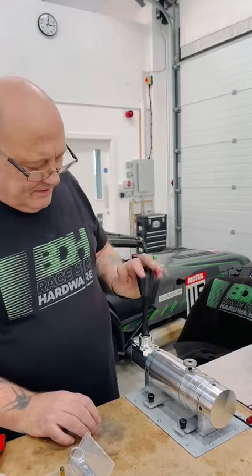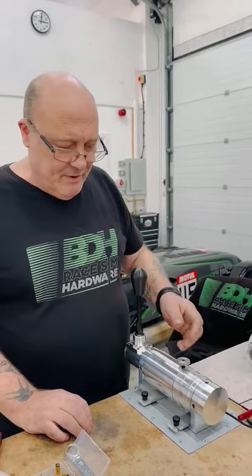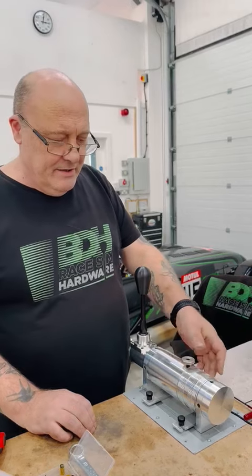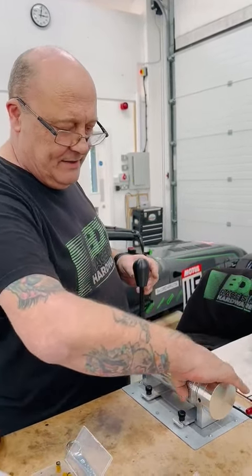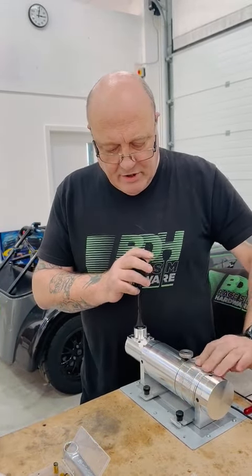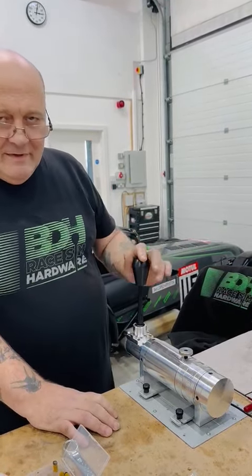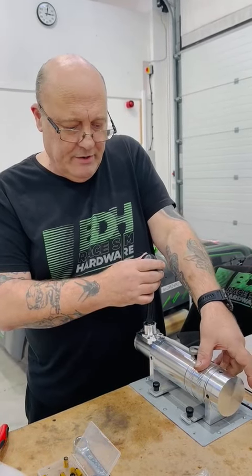At the moment I'm in H pattern. Now to go into sequential we turn the collar - and I know that isn't fully engaged because I never felt the click. So basically what you need to do if you're having trouble is turn the collar, hold the pressure, and just wiggle the stick and then it goes all the way in.